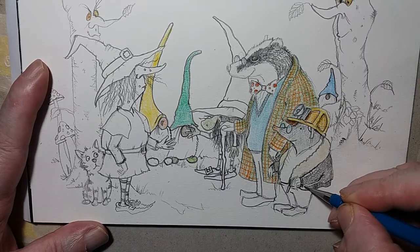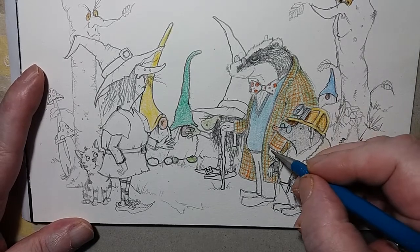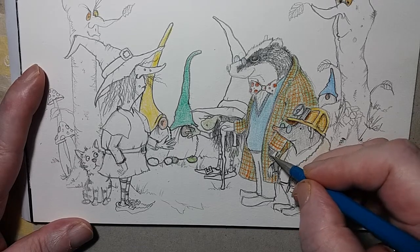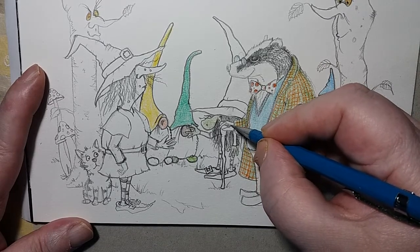Yeah, I know some of these witches' spells — Eye of Newt, yeah, that's when they do that quite a bit. Eye of Newt — poor old newts. Poor old newts, that's what they tell me.